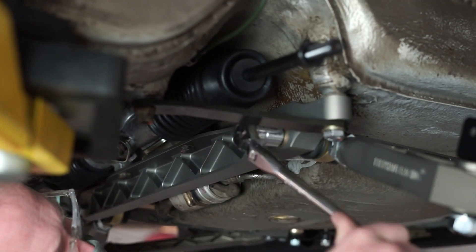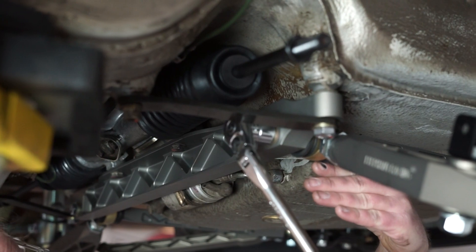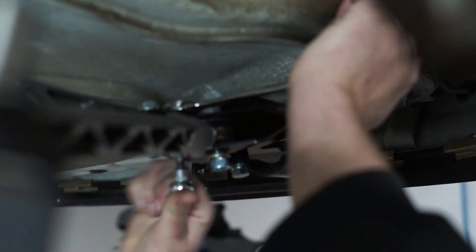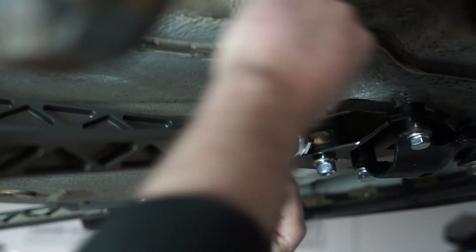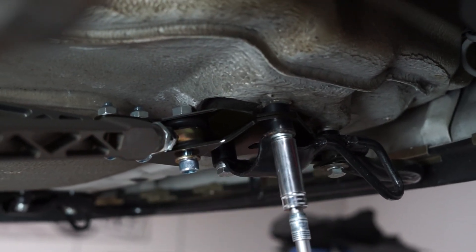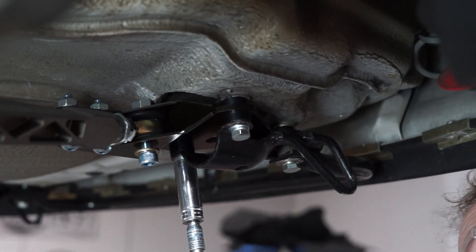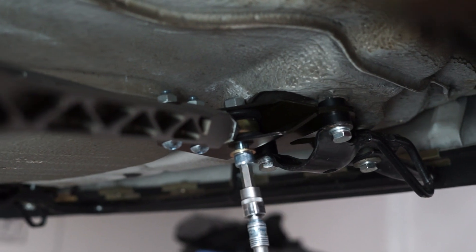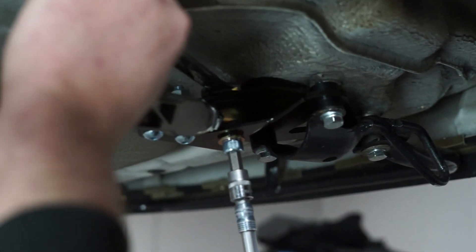Be sure to tighten the lower control arm against the crossmember first in order to seat the front arms and bracket into place. Next, tighten the two bolts that lock the longitudinal member into place. With those tightened, you can now move on to the three bolts in the front bracket. And lastly, tighten the bolt that goes directly through the heim joint.